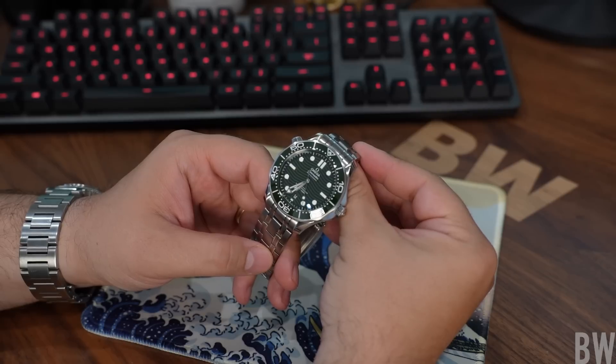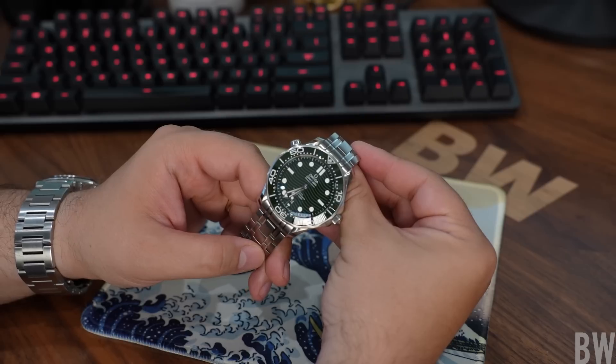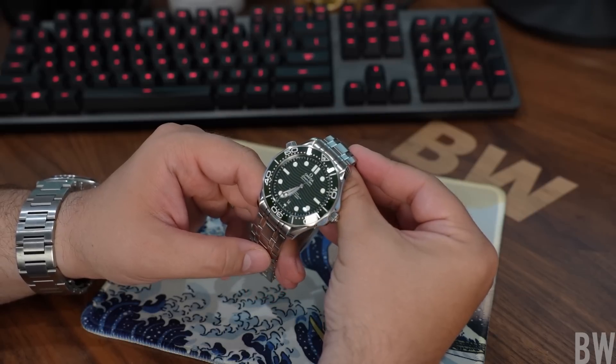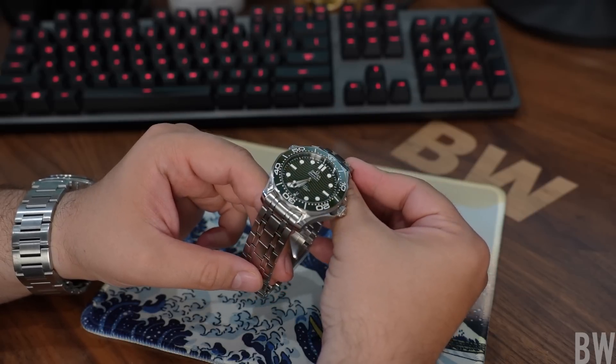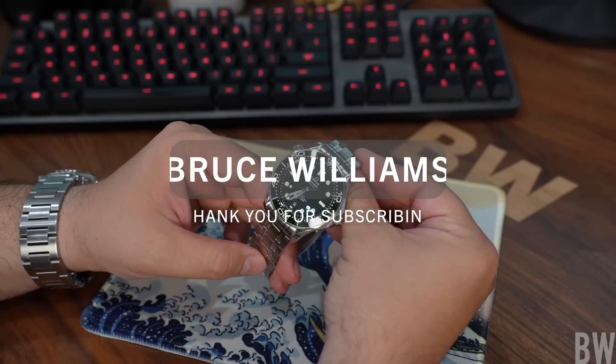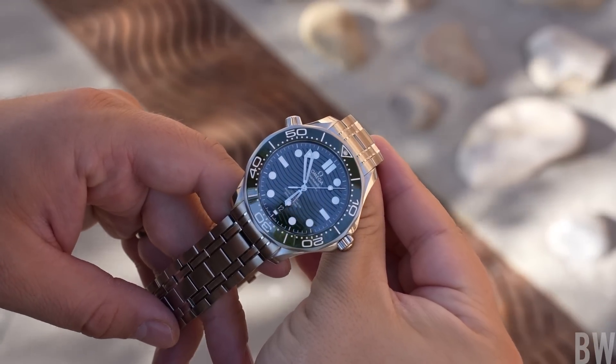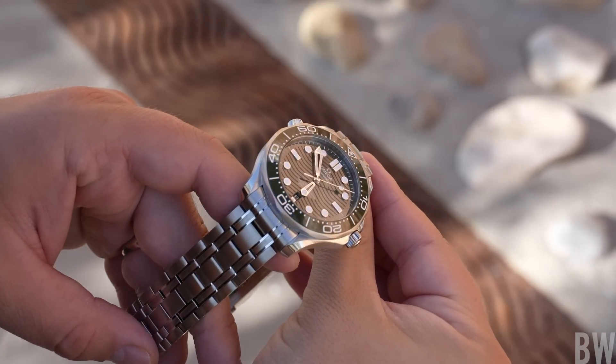Welcome to the Bruce Williams channel. In this video I'd like to show you the green Seamaster Professional ceramic on the OEM bracelet. This is a very unique shade of green — in most lighting, maybe 80% of the time, this looks like a black dial, black bezel diver, and it's not until you angle it just right or the sun hits it that you see the olive green.